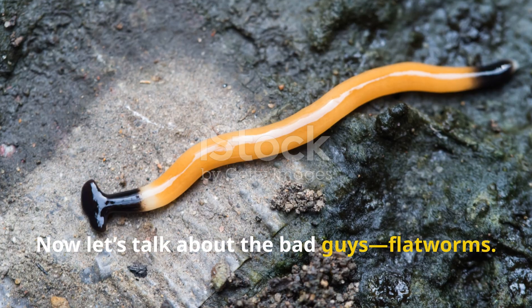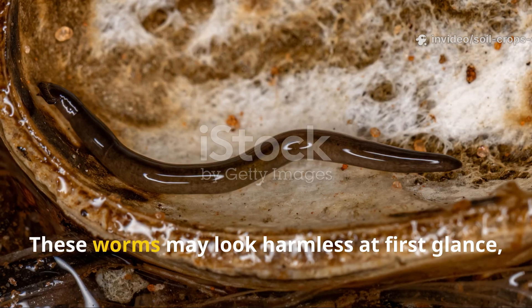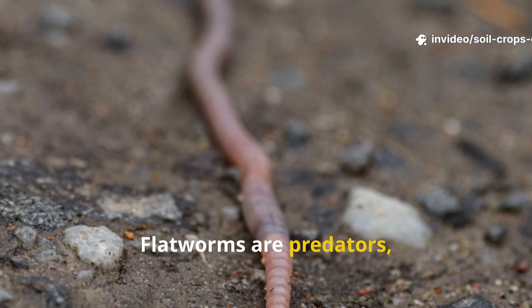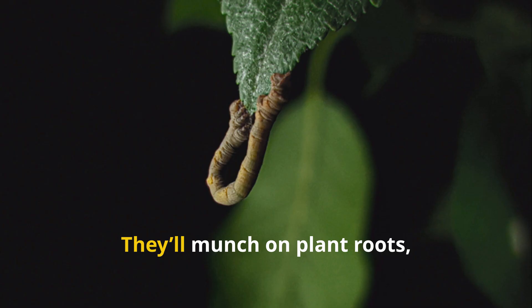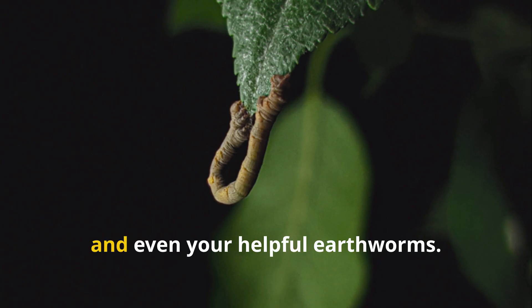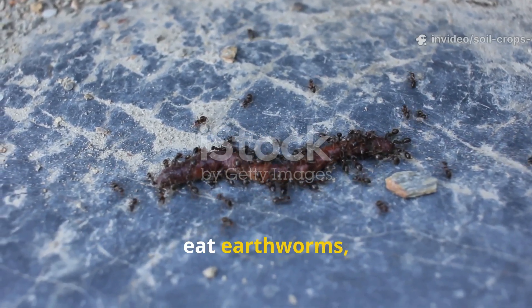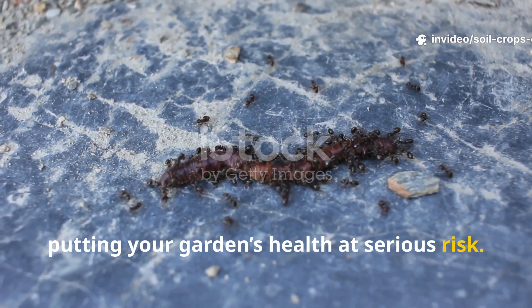Now let's talk about the bad guys: flatworms. These worms may look harmless at first glance, but don't let their appearance fool you. Flatworms are predators and they're not picky eaters. They'll munch on plant roots, leaves, and even your helpful earthworms. That's right — flatworms actually hunt and eat earthworms, putting your garden's health at serious risk.